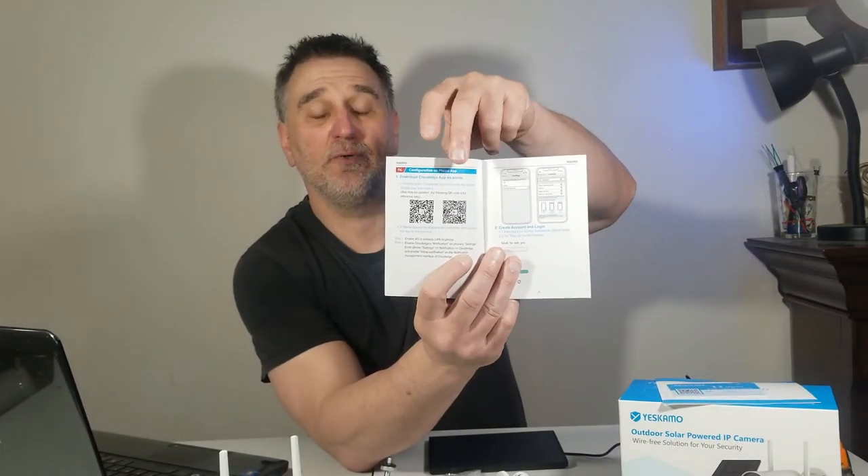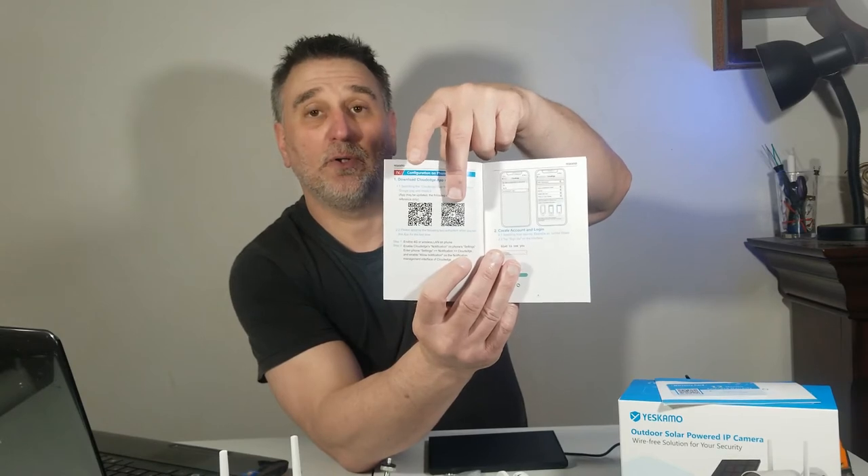There are two ways to download the app — you can scan the QR code shown on the box, or search for 'Cloud Edge' on the Apple App Store or Google Play, depending on which phone you have. When it's downloaded, make sure your phone is on 2.4GHz, not 5G, because it won't work otherwise. Then go near your router — the app will guide you through the rest. Note: the app is in English only.